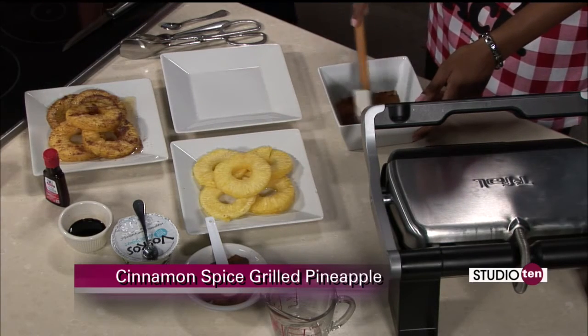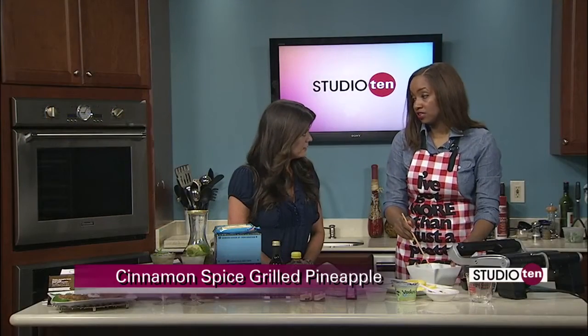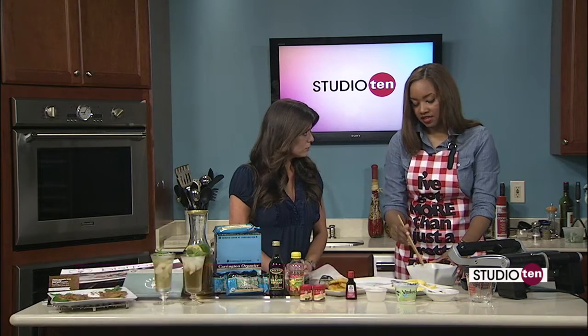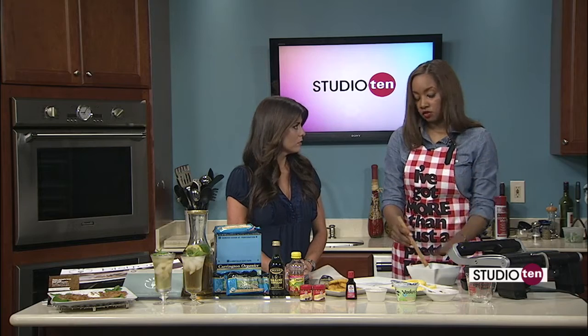We're going to stir this up, and honestly, this is a recipe you cannot go wrong with. If you don't have apple juice, you can use orange juice, lime juice, or lemon juice. If you have rum or brandy that you want to mix in, you're free to do that, and any other spice that you think will be tasty with your fruit. And again, you don't have to use pineapple — you could use peaches, plums, figs, or even apples.